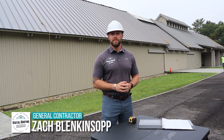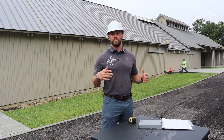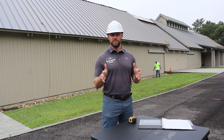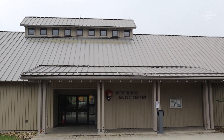My name is Zach Blankosop. I'm the owner of a company called Digital Roofing Innovations. I'm a U.S. military veteran and a licensed general contractor and roofing contractor in over nine states. We're actually on a project right now at the Blue Ridge Music Center in Galax, Virginia for the National Park Service.